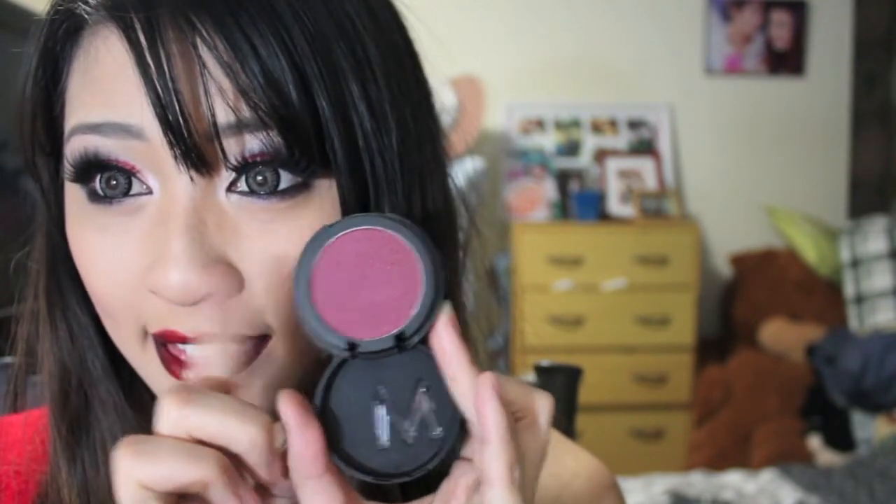For my cheeks I just used Makeup Store Blush in Metal Cherry, which looks like that. If you guys want to see more of my tutorials click subscribe and hopefully I'll see you next time. Bye!